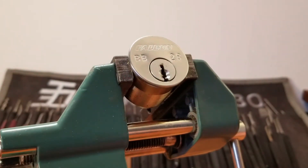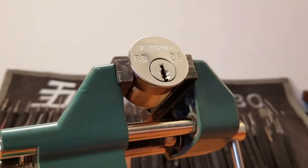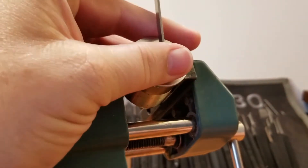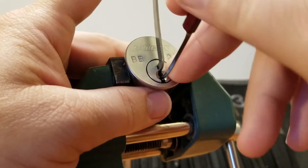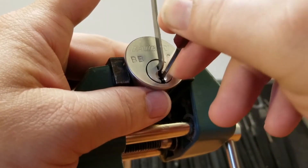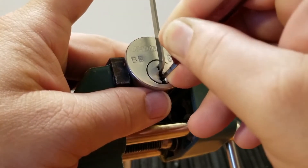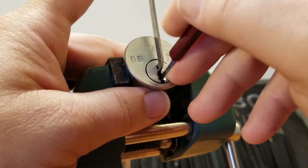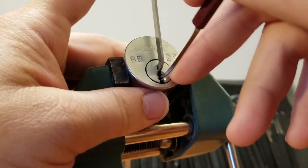He does some seriously good work here. So what I'm going to do is go in here, find a pick, and fit a 50 thousandths pry bar up on the top of this, and we're going to see if we can get this picked open. I'm going to start out with heavy tension just to get a feel for what's binding. One and three — four is bound heavy, five is bound pretty heavy as well.